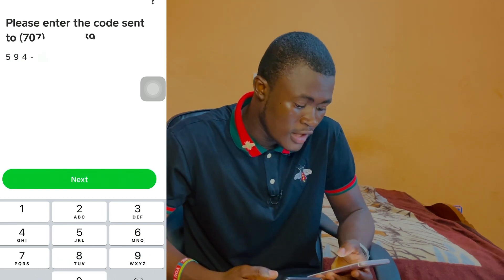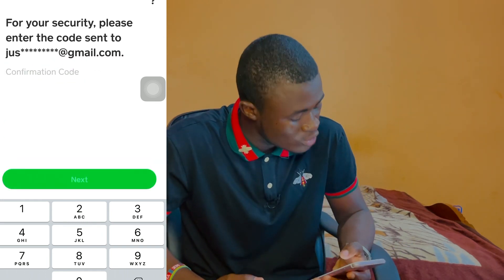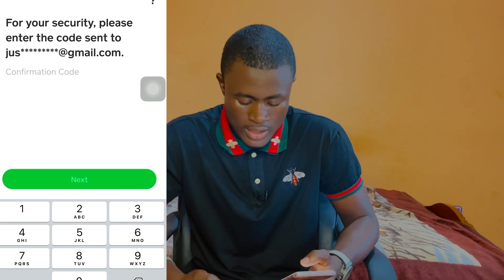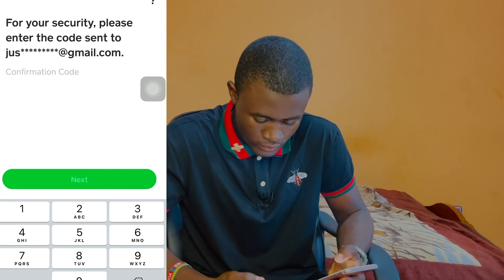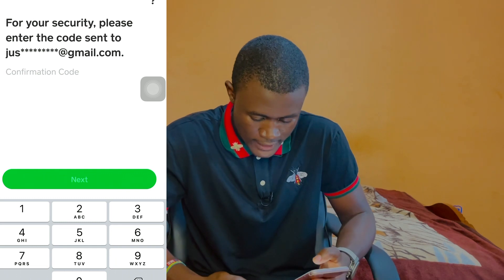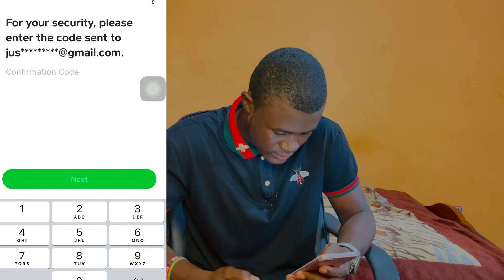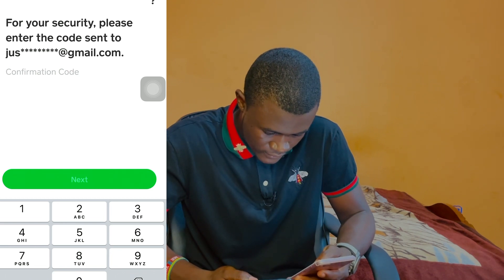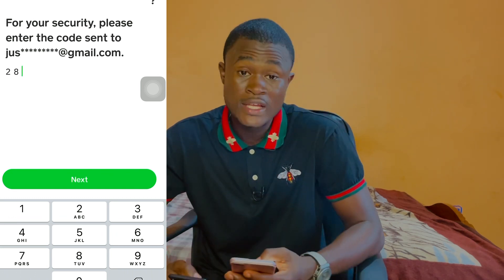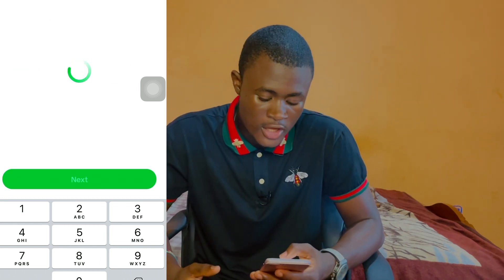Click on next. If there's any email address associated with the Cash App, it will ask security questions. For your security, please enter the code sent to your email address. I have a network issue so please bear with me. I think I received the email code — let me enter it right now.